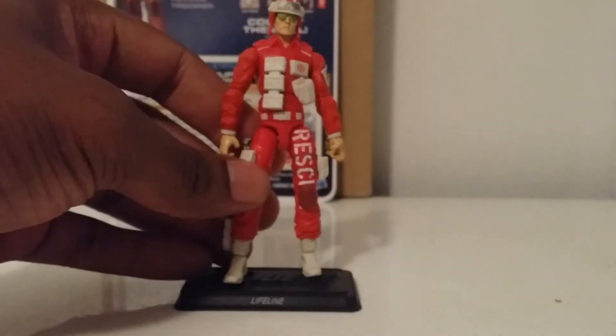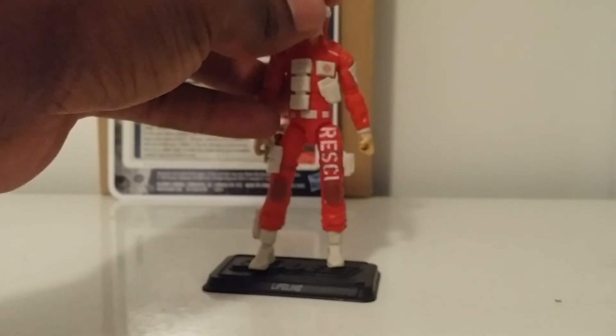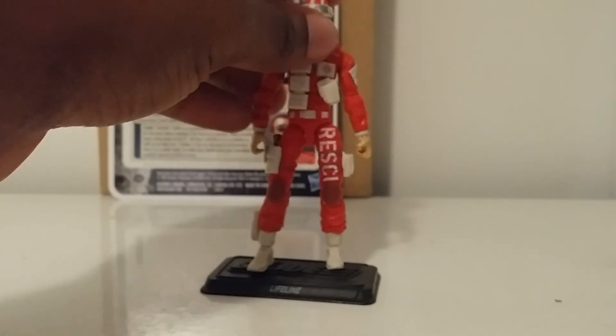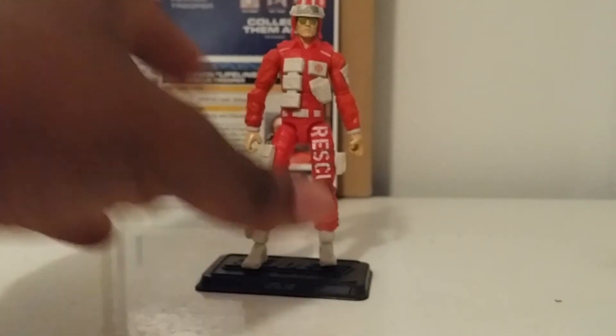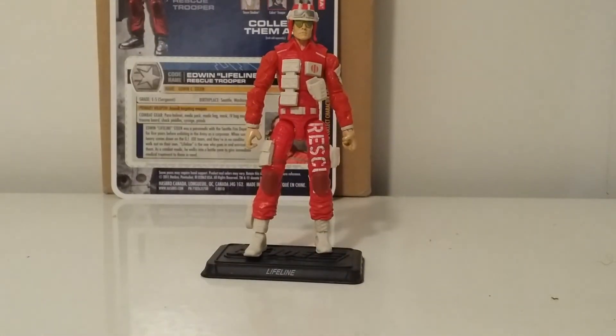I've seen him on Amazon for like $35, almost $40, so it was definitely a great find to pick up and just help complete that Real American Hero collection, having these guys as part of it. That's it for the review for Lifeline 30th Anniversary GI Joe. Until next time guys, peace.